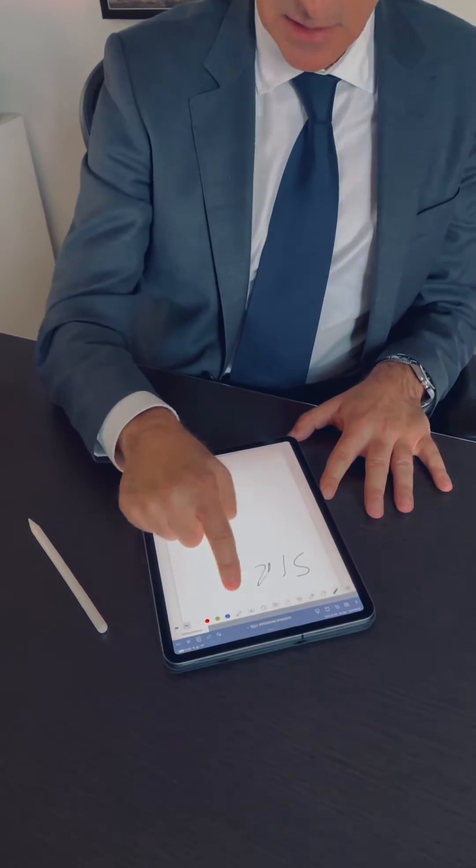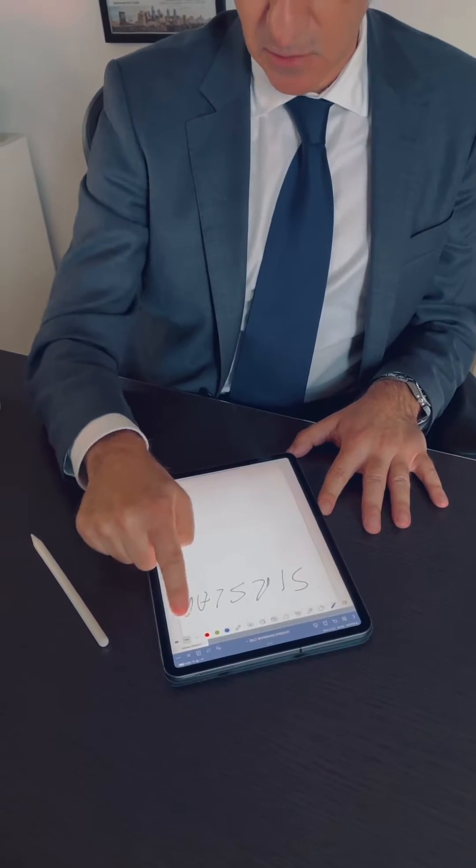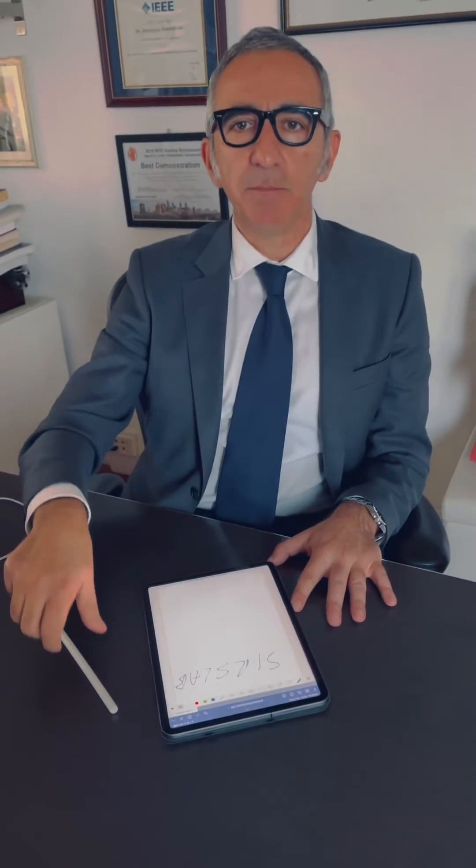Today I would like to talk about new research that we are doing at the Sears Lab and the name is FingerPen. The main idea is the following: when you have a tablet, you can write on a tablet with your finger, like in this case where I'm jotting down the name of my laboratory, or you can use the pen.